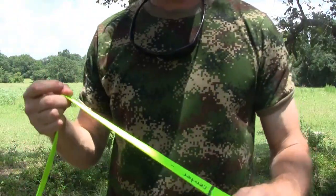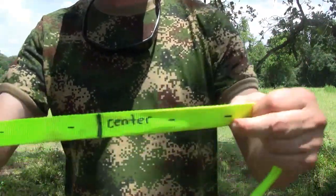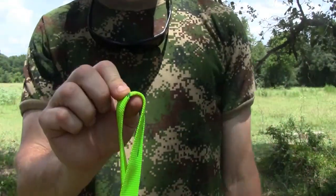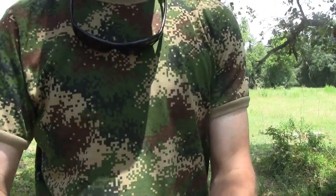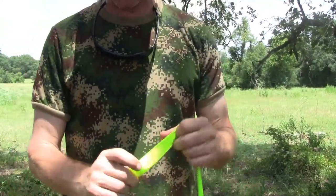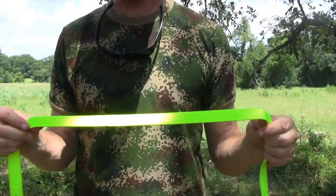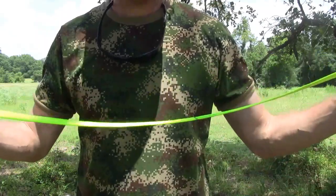Another good use for this webbing is you can mark it because it's flat. I usually mark the center point of my webbing with a black permanent marker — it also shows up on darker colors. You can mark this every foot and turn this into a measuring tape. So there's another use for it.